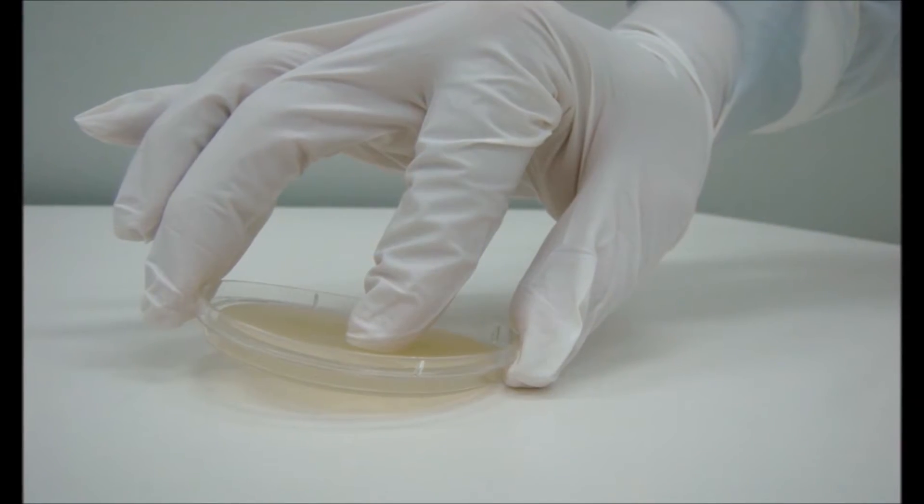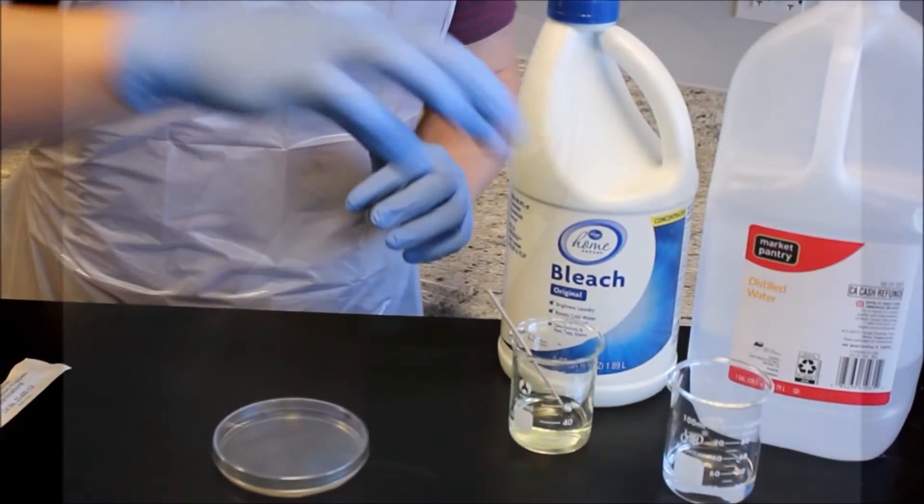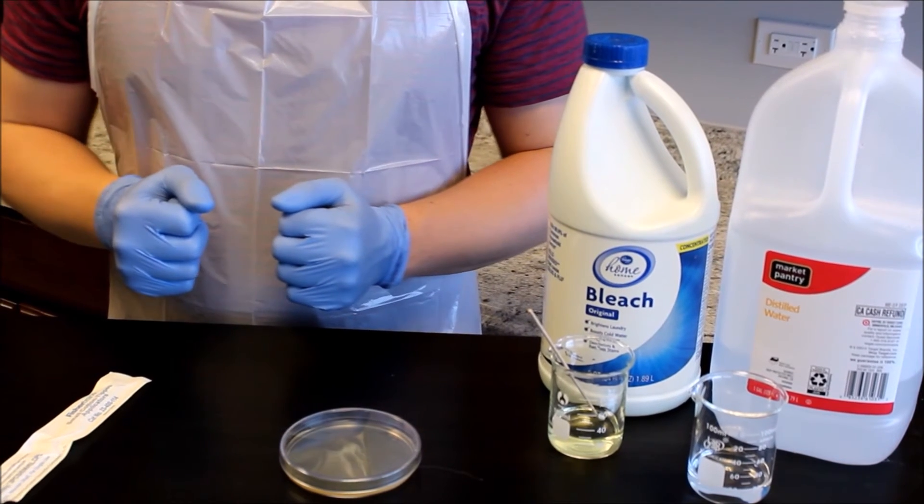Store the agar plate agar side up in the incubation location. Allow the swab to soak in bleach for two hours prior to disposal.